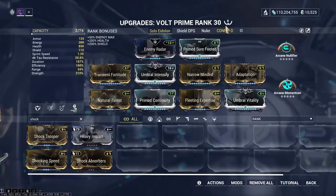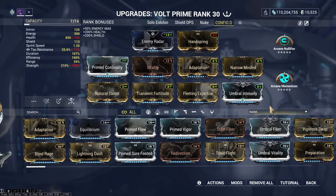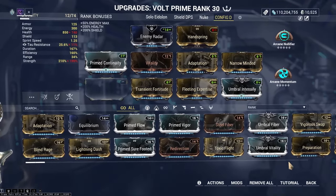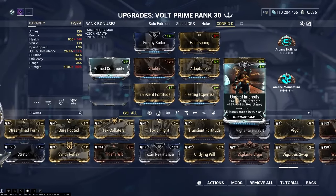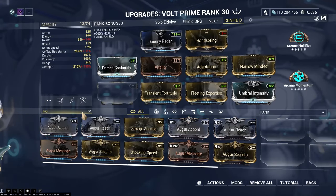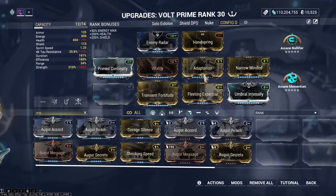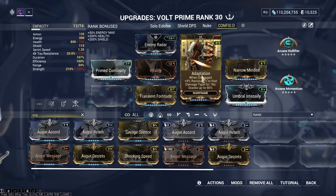If you don't have all of this, you can use a cheaper build — leave Natural Talent off, and instead of Primed Intensify you can use regular Intensify or an Augur mod that gives ability strength. Adaptation is really important because Volt is pretty squishy, so that is very useful — Volt really needs all the help he can get to stay alive.